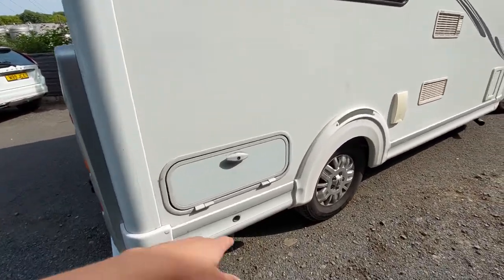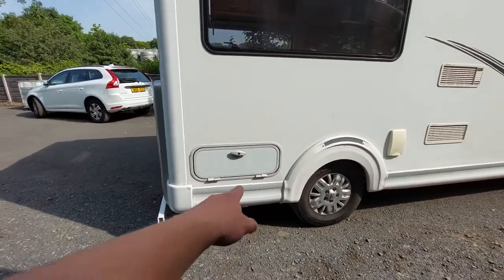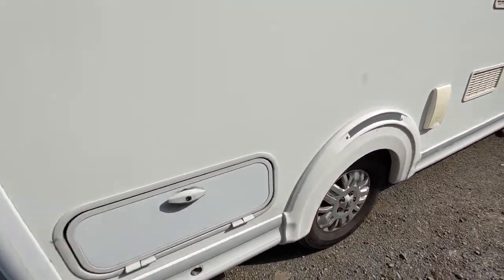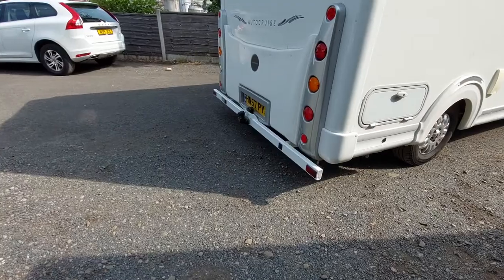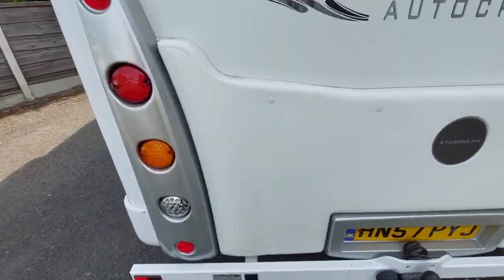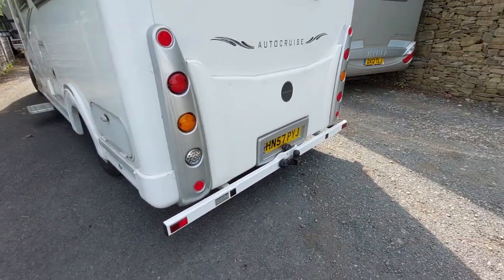You'll also notice holes on each side because this vehicle has rear steadies — there'll be an anchor point somewhere in the vehicle to connect and wind them down. At the back you've got a long tow bar which provides a little protection for the rear bumper. You'll also notice your reverse camera, which is located at the back as well.